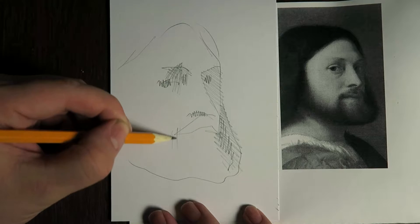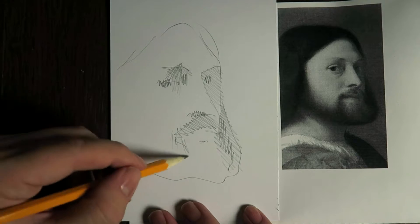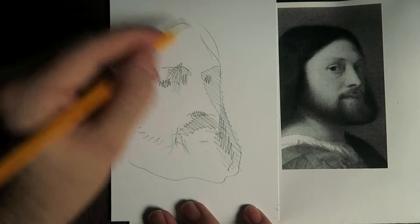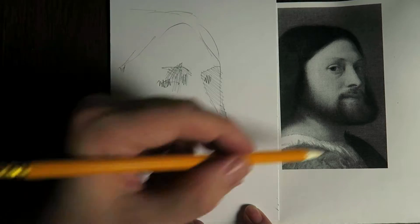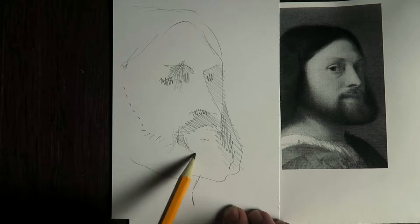I'm looking for where the mustache must be, then hatching. So now I need that neck here and I just continue.